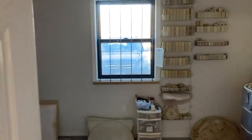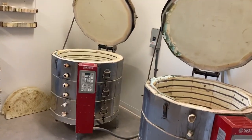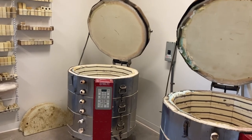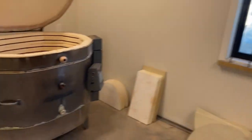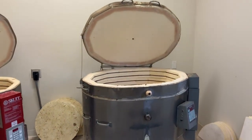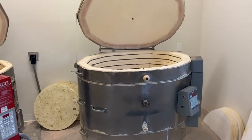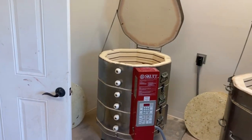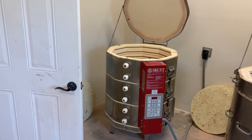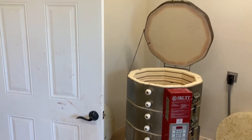I have four kilns and Skutt is definitely my preference. The Skutt PKs are at the professional level — these two are 1227s. I inherited an Olympic and didn't know how I felt about it when I got it, but it's a beast, works really well, and we use that for bisque firing. It's always nice to have a smaller kiln for smaller loads — that's the smallest one, a Skutt 1027.